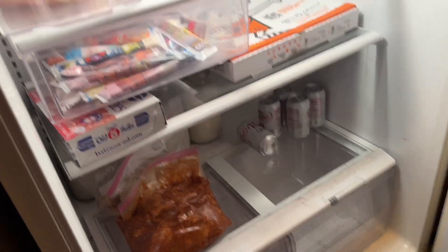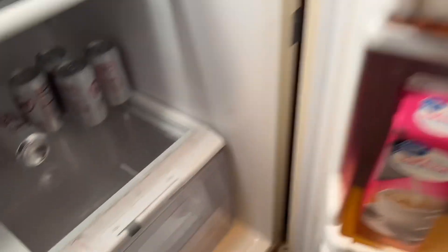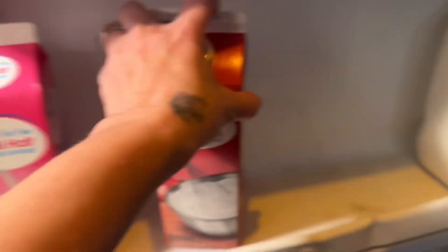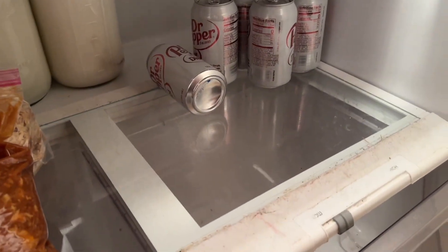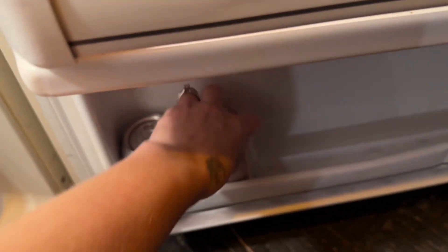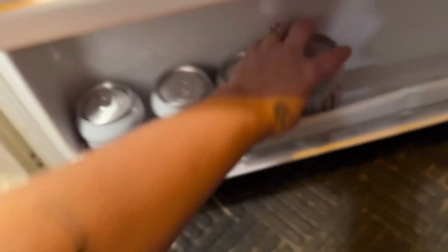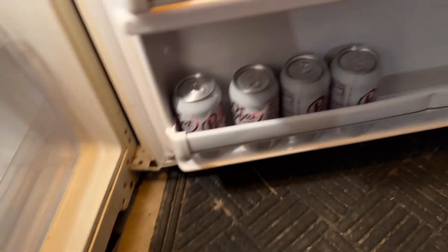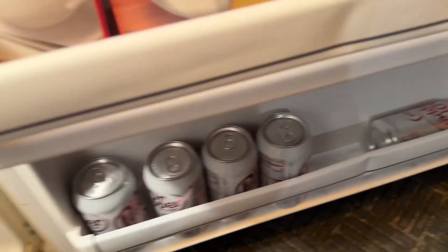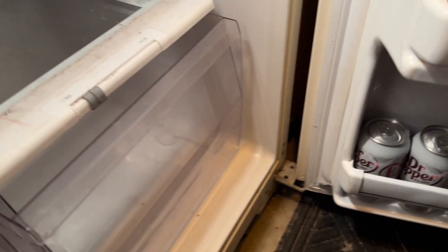This is our fridge out in the garage. We usually store our kids' yogurt and extra food items out here, and we put a lot of our yogurt in the drawers and milk in this one. This is kind of the fun fridge — we have all our drinks and different things in there. I quickly did this fridge too, but this one honestly wasn't even that messy. I did have some leftover stuff in there that I needed to get out before we went shopping.